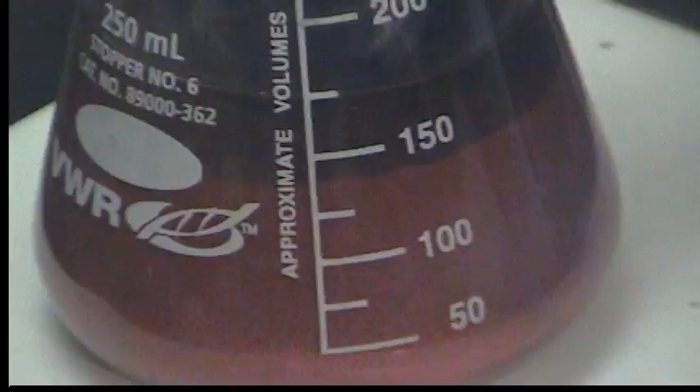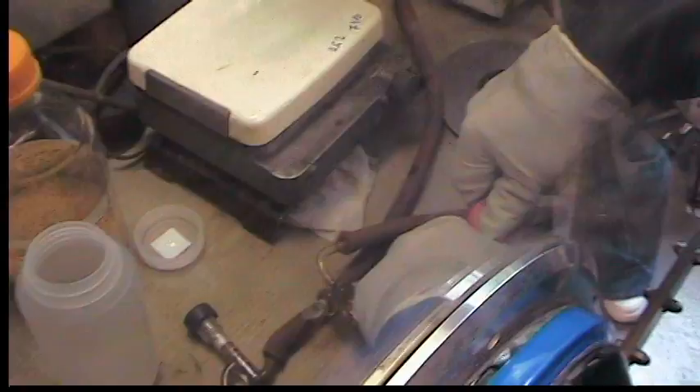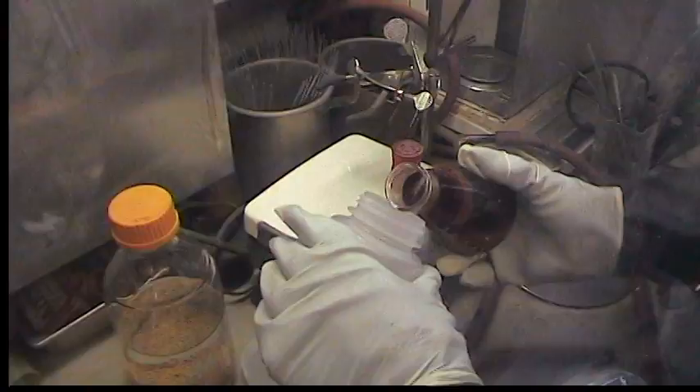Grab the THF. Okay, so now it's settled. The stopper has expanded nicely overnight. I'm just going to decant off the ether the best we can.